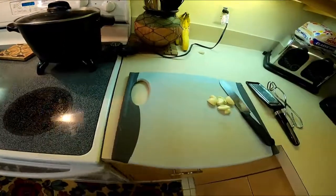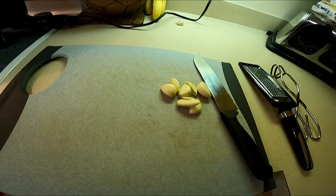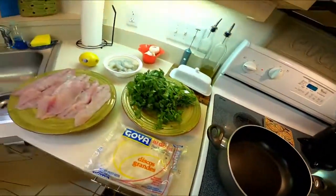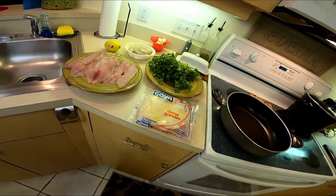Over here I just got a few garlic cloves. So I'm just gonna go ahead and get this started. It's my first attempt, so hopefully this comes out good. Stay tuned guys.